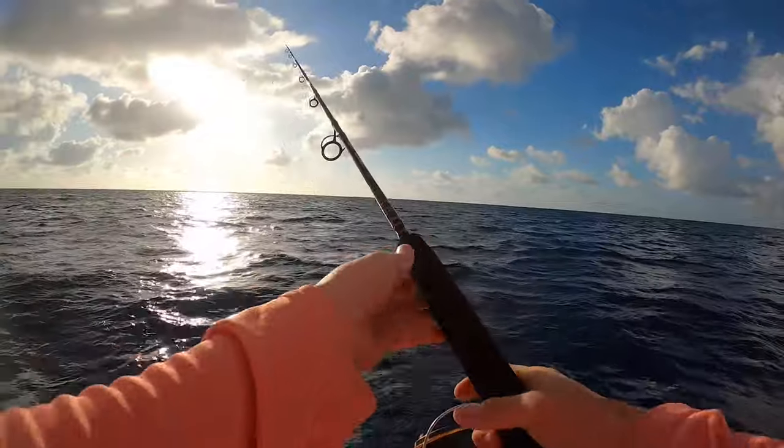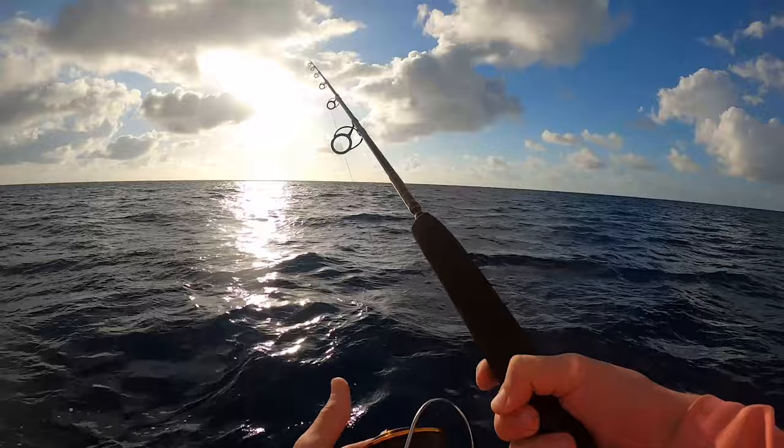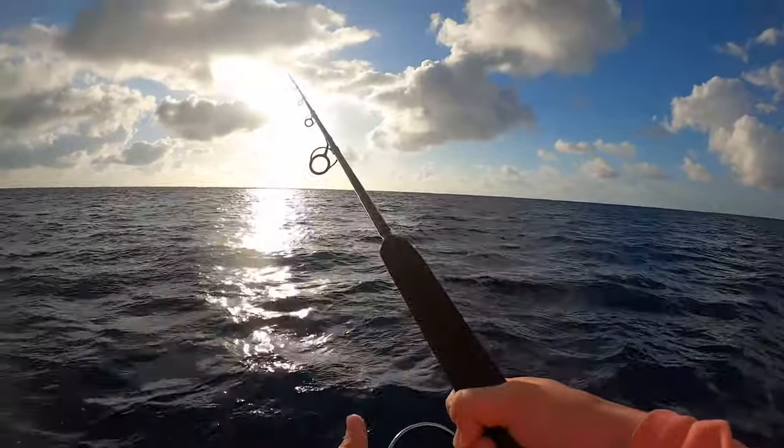Even though these tuna aren't too big, there are a lot of sharks down there, so you have to get them up pretty quickly before the sharks can get to them. This setup should do the job — we're almost down there.